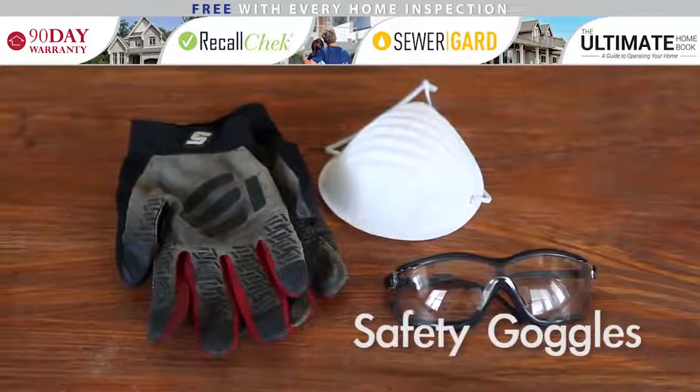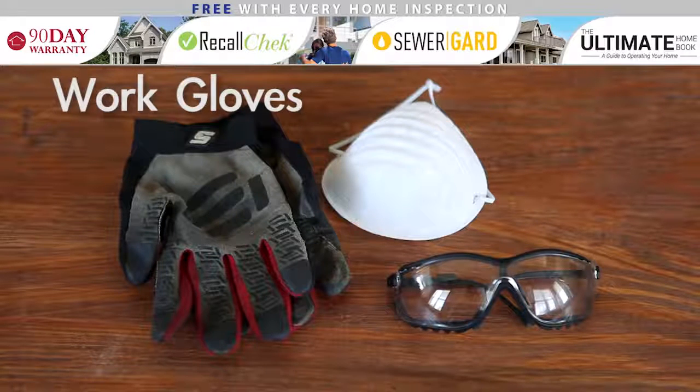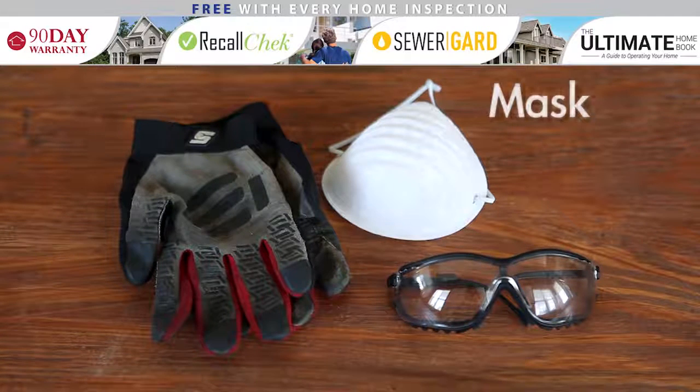Safety goggles for protecting your eyes during DIY projects, work gloves for protecting your hands from rough surfaces and splinters, and a mask to keep dust and fumes out of your lungs.